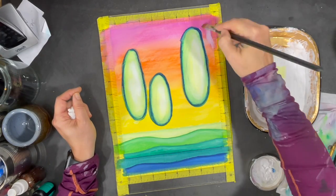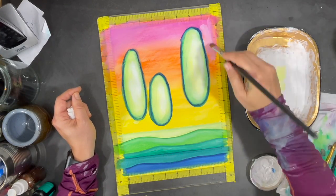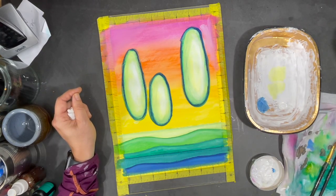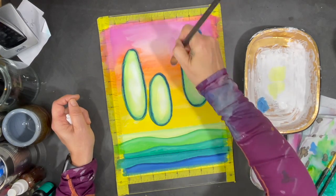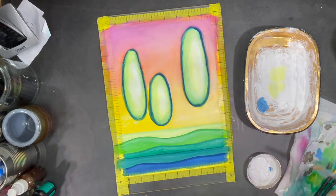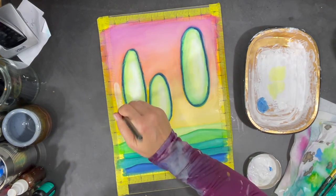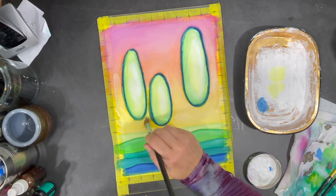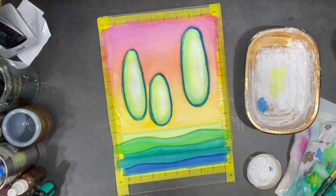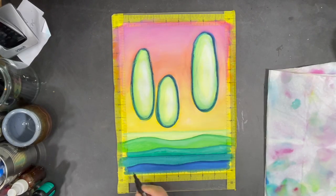I want to soften the colors in my sky and again gesso will help me do that. Now I'm going back to adding some darker color to delineate my hills.